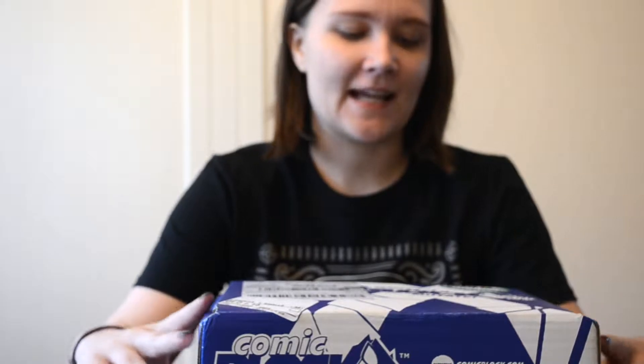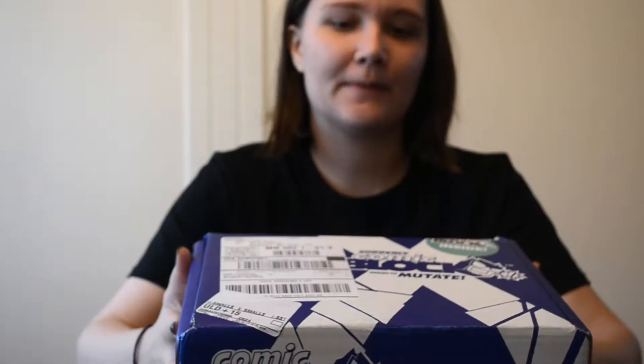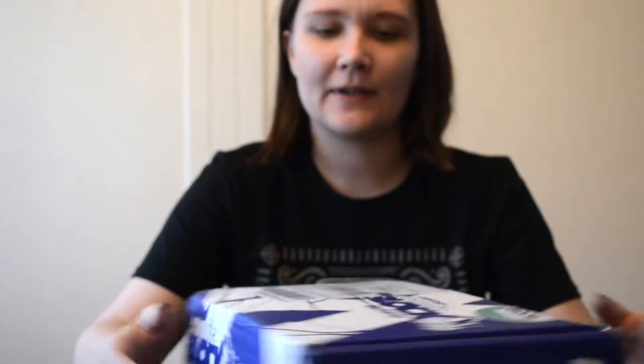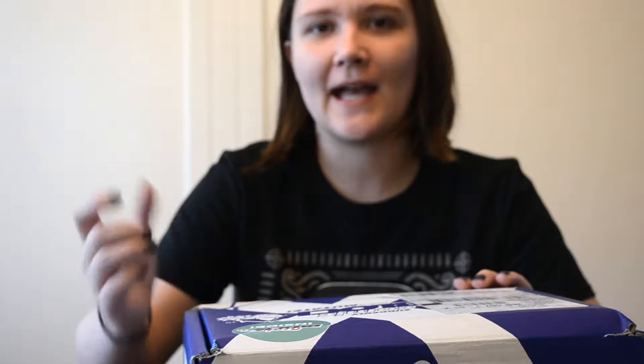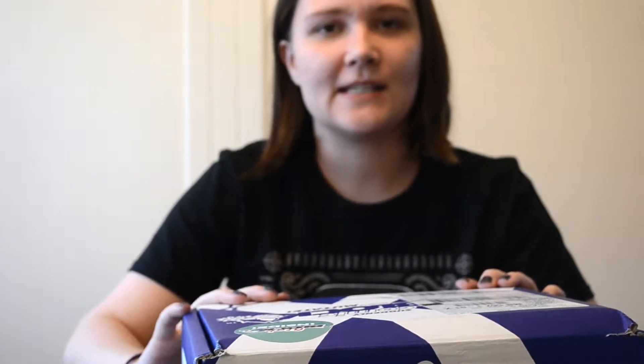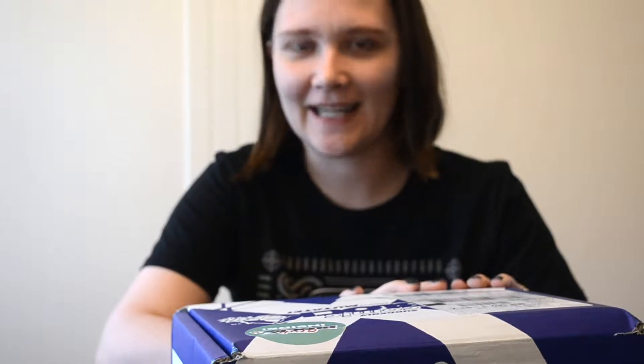Hey everybody, Janelle here and I am here to unbox the comic grab block from NerdBlock. I got it whenever I made a subscription to them. They give you an option to add a block, and it's usually just stuff from their previous blocks and you don't really know what you're going to get.